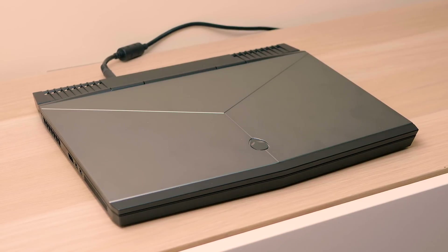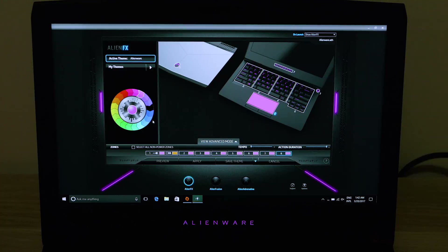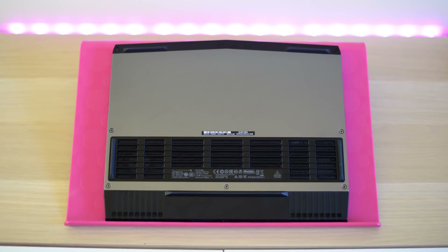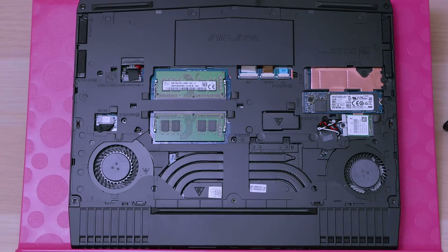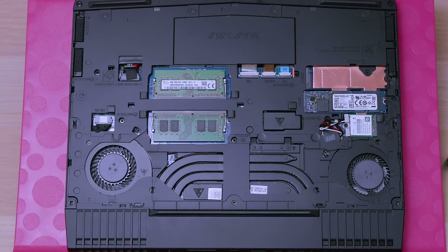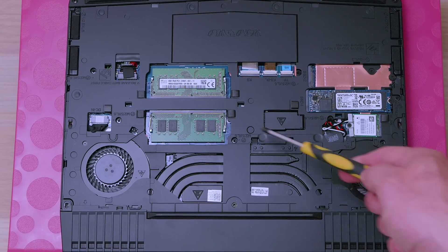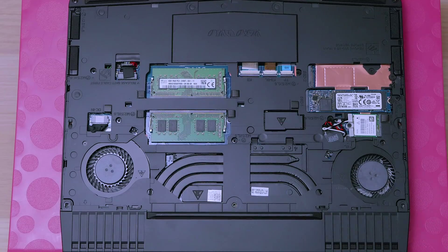You have the Alienware logo which you can custom color to any color you like with AlienFX. Underneath you have a vent and another alloy panel that can easily come off to upgrade the M.2 SSD — there are two slots there — and you can also upgrade the RAM. M.2 SSDs are fairly affordable at the moment and it's just much better to have SSD storage rather than a mechanical hard drive.